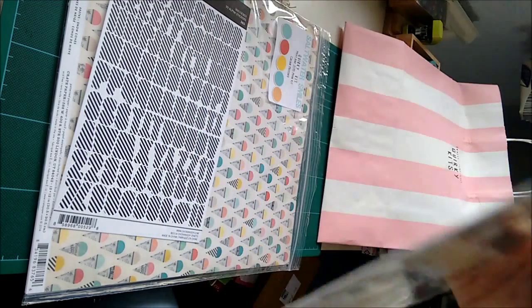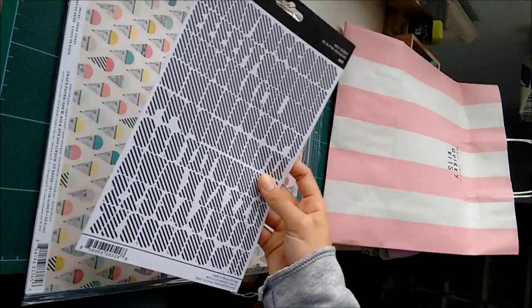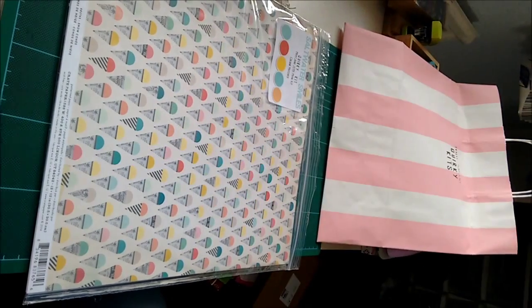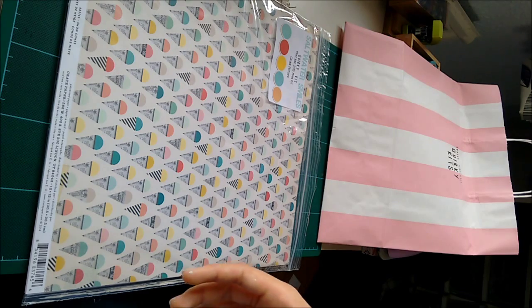17 of them. And then we have some alpha stickers — they are black and white striped alpha stickers by Cien Crafts. Oh, Chicken Niddy — that's what a Cien is.